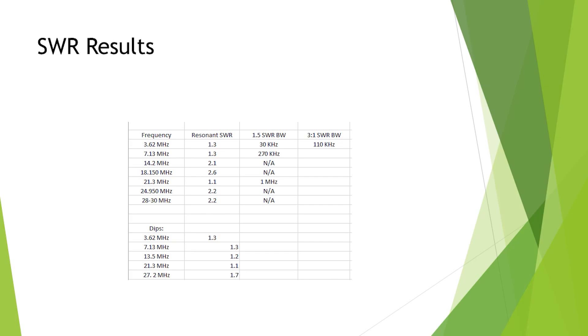The 1.5 SWR bandwidth is not really applicable at 18 MHz. 21 MHz is 1 to 1 — 15 metres is 1 to 1 with 1 MHz of bandwidth, so that's great. 12 metres is 2.2, again not really a harmonic so that's all you can expect. 10 metres was 2.2 across the whole band from 28 to 30 MHz — you start to lose effectiveness of the toroid at that higher frequency due to the mix.